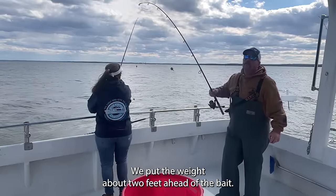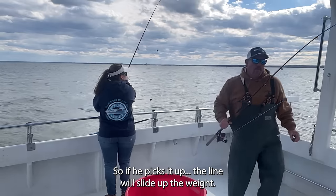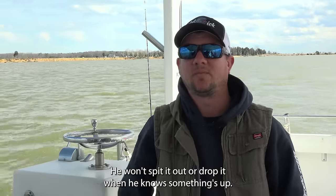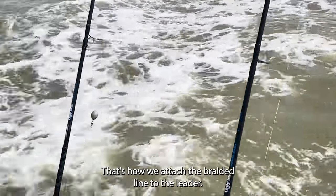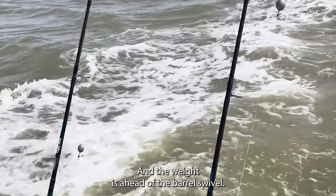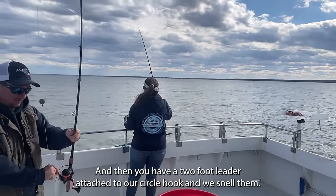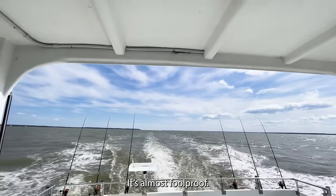We put the weight about two feet ahead of the bait so if he picks it up, the line will slide up the weight and he won't feel the tension — he won't spit it out or drop it when he knows something's up. We use a barrel swivel; that's how we attach the braided line to the leader. The weight is ahead of the barrel swivel so it stops it, and then you have a two-foot leader attached to your circle hook. We snail them — it's almost foolproof.